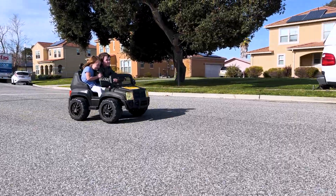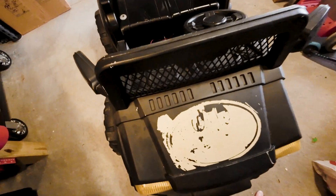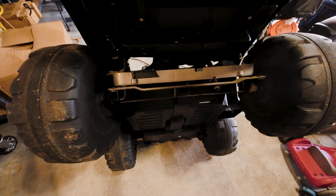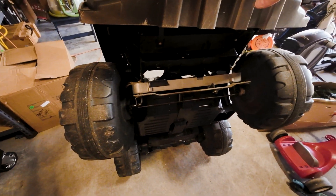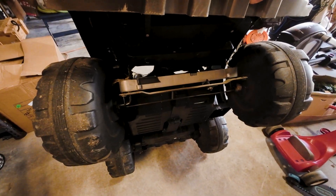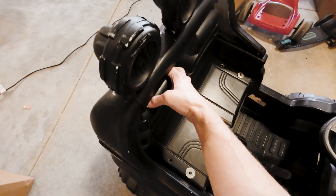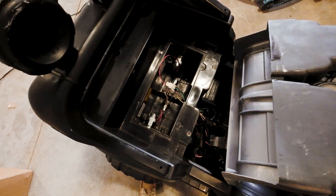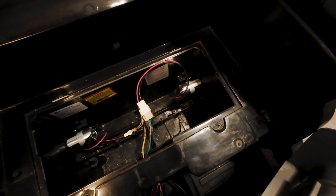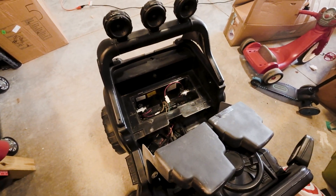The kids loved it — neighborhood kids loved it. It's a real sad day that this thing is all busted up. My daughter ran straight into the curb at full power and cracked the axle — not good. But what we're gonna do is use these brand new 12 volt motors and fresh gearboxes, swap those out, and put them into the bumper car.